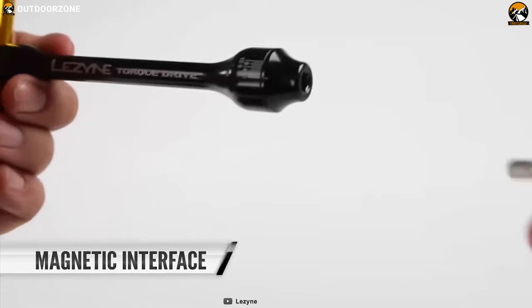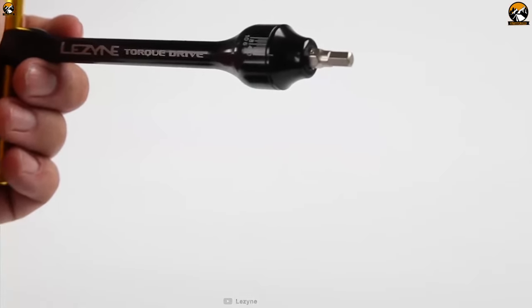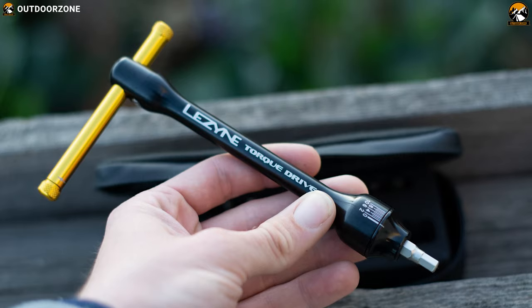Its magnetic tip will help lock bits securely in place so that they will not fall down while you're working. Weighing at around 2.7 ounces, this tool will provide a strong feeling about its sturdy design while its long handle offers a comfortable grip in your hand.